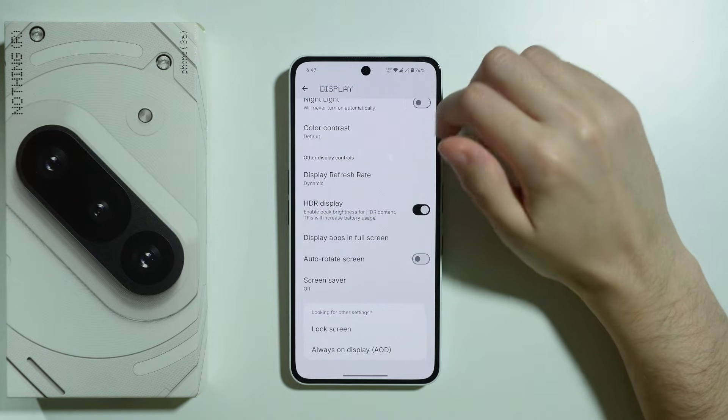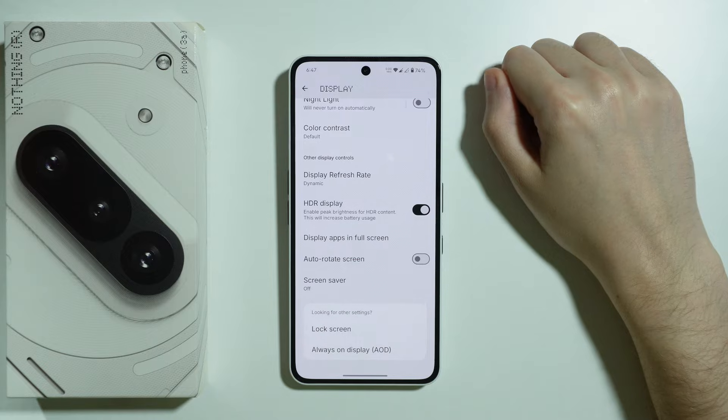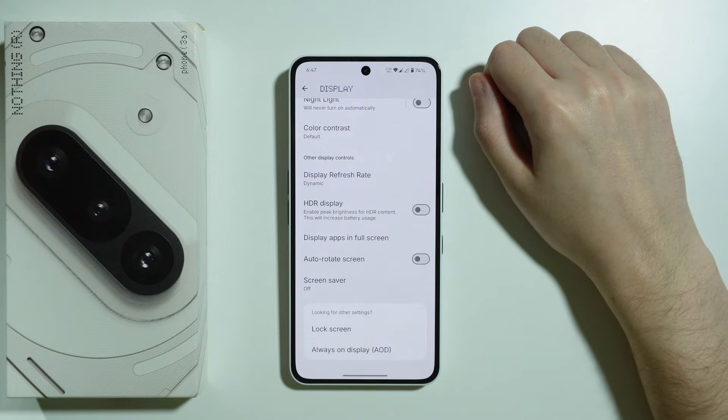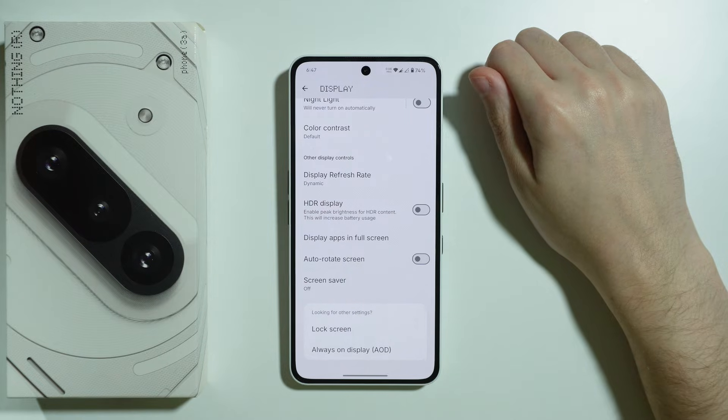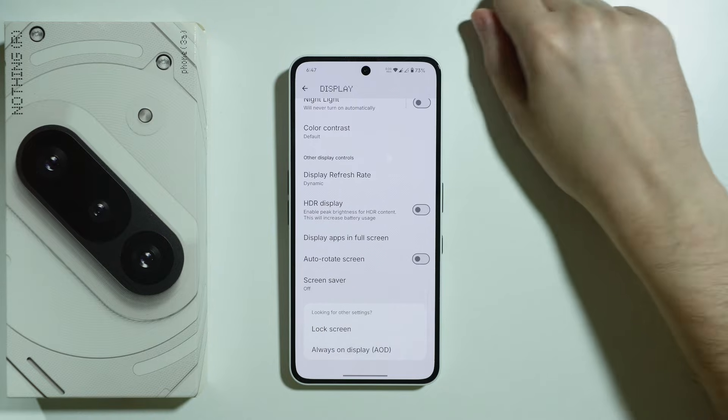We also have the HDR Display setting, and even its description says it increases battery usage. So you can turn it off if you don't really use HDR content, or if you don't notice a difference with this option on or off.